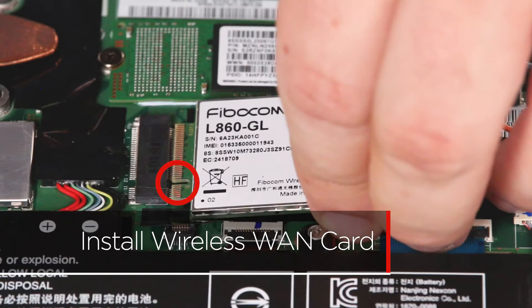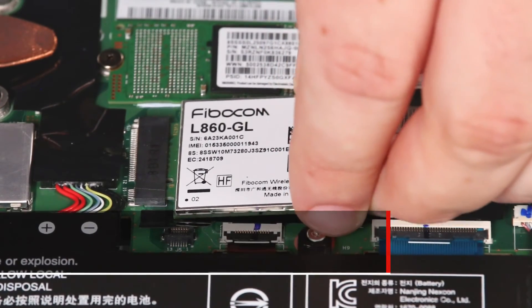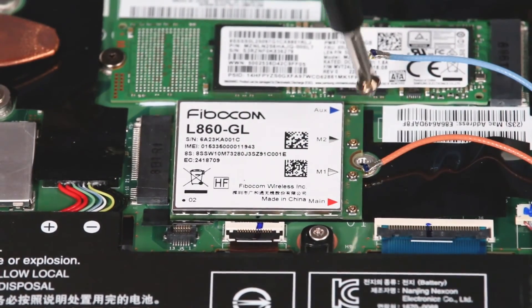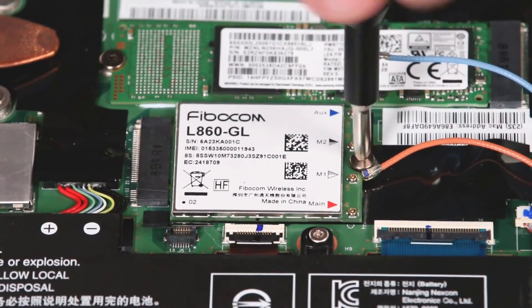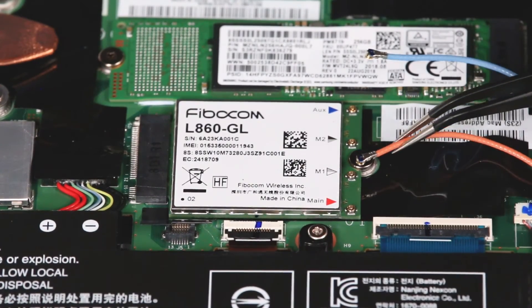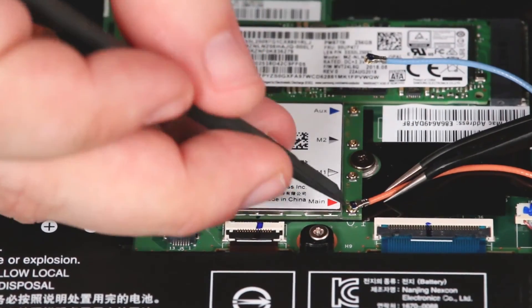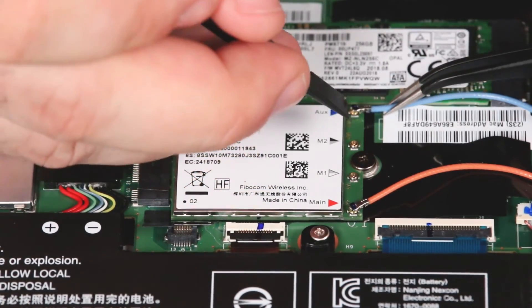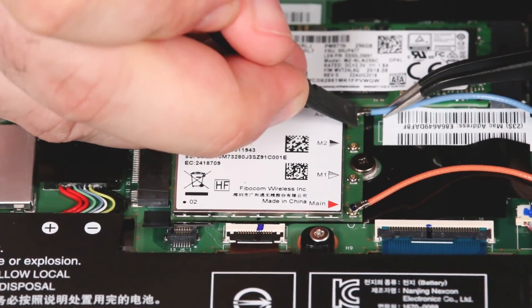Install the new WAN card with the notch in the slot and insert the card into the slot. Install the screw to secure it in place. Attach the wireless WAN cables to their respective posts using the blue and orange triangles as a guide. The orange cable connects to the main post, and the blue cable connects to the auxiliary post.